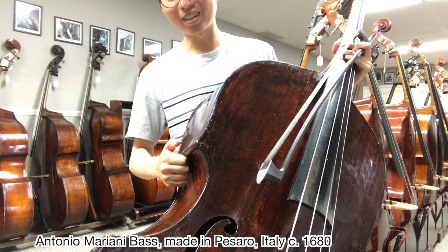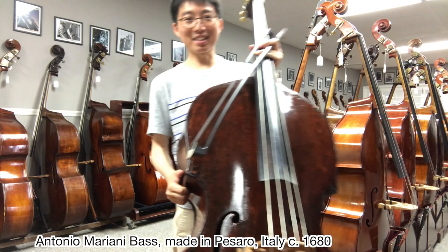So just this funny part of this bass — I've never seen this before on a bass. You can put your finger in this hook on the side of the bass so you can hold it easier. Never seen this. It's amazing.